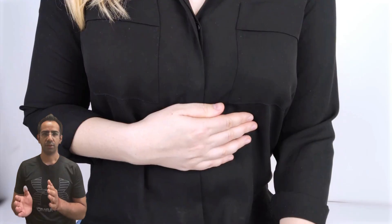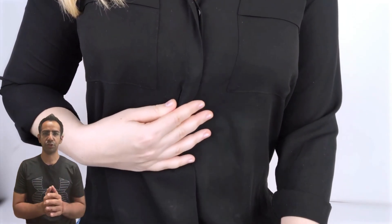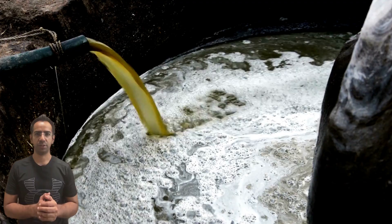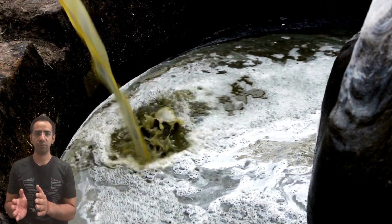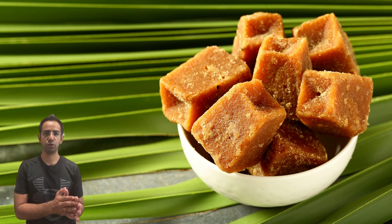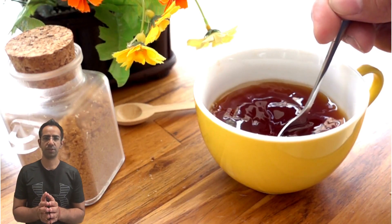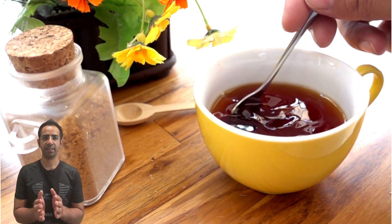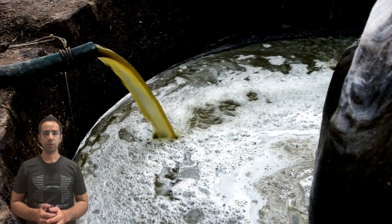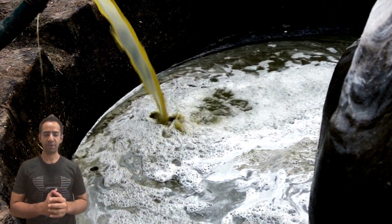Consuming adulterated jaggery can lead to various health problems, from digestive issues to allergies. The chemicals used in adulteration can be harmful, especially if consumed over a long period of time. As consumers, it's crucial to be aware of these risks and take necessary precautions. So how can you identify adulterated jaggery?